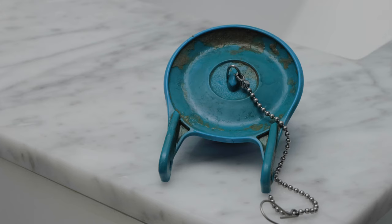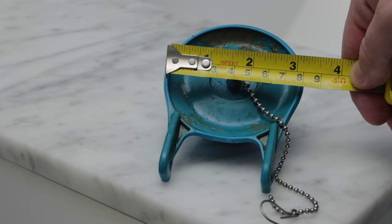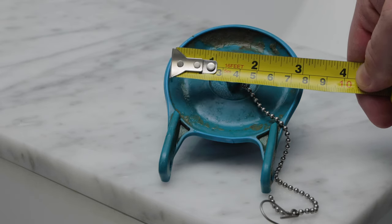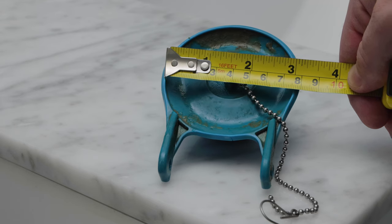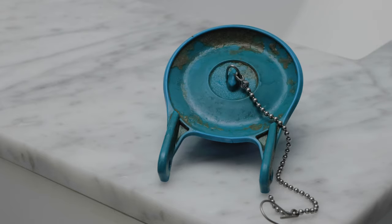I simply measured my flapper and found a replacement on Amazon. Mine is three inches. If you don't feel comfortable doing that, just bring the old flapper to your local store and find a replacement flapper — someone there can make sure you get the right one.